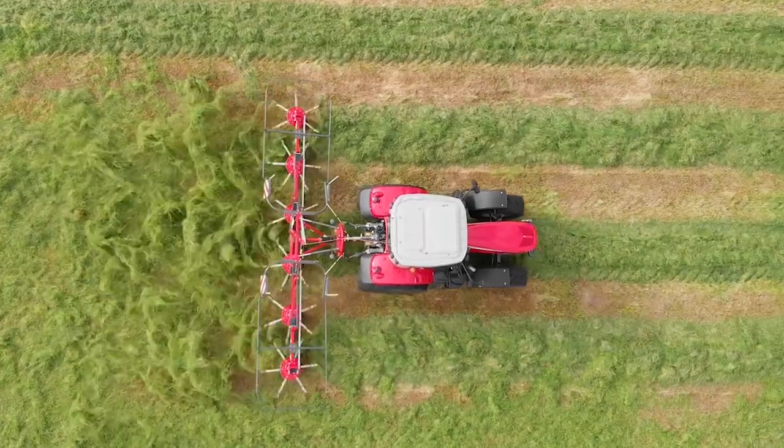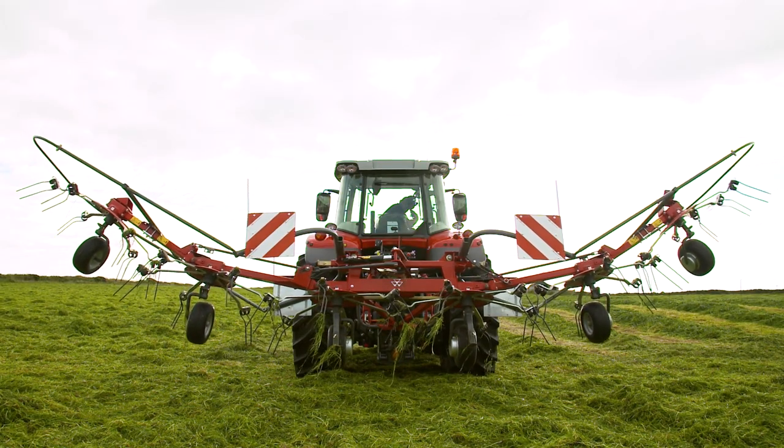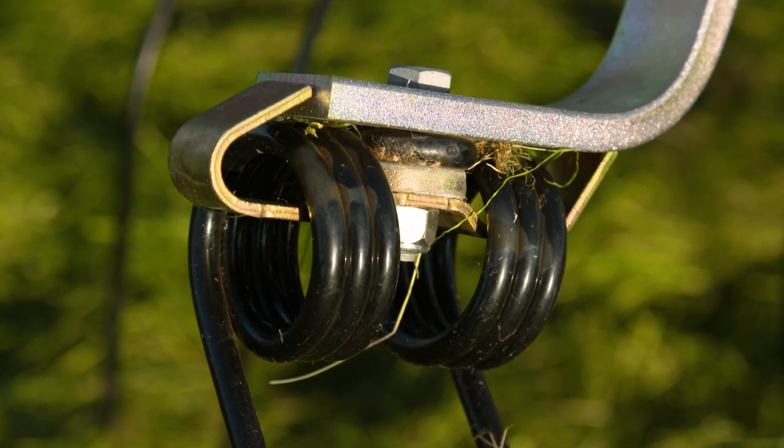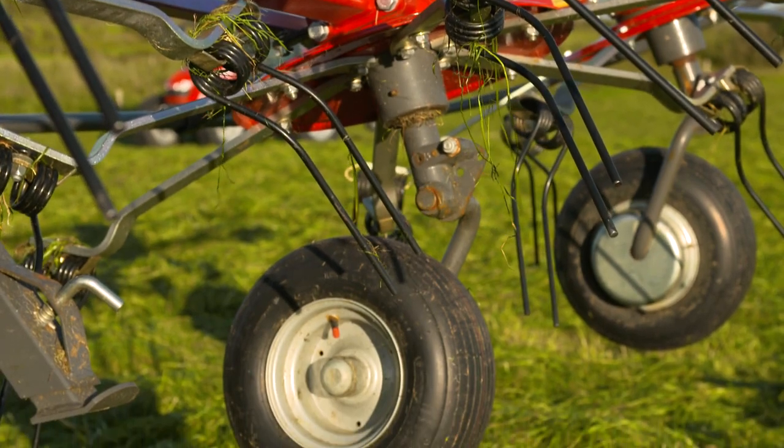Each rotor is equipped with 6 tine arms per rotor. The tine arms are composed of 12mm flat galvanised steel, which offers durability and excellent power transmission.